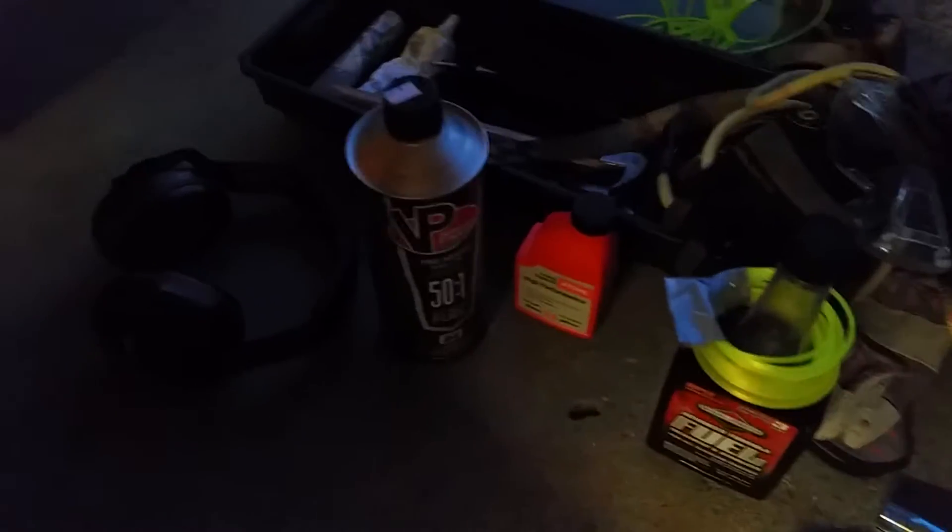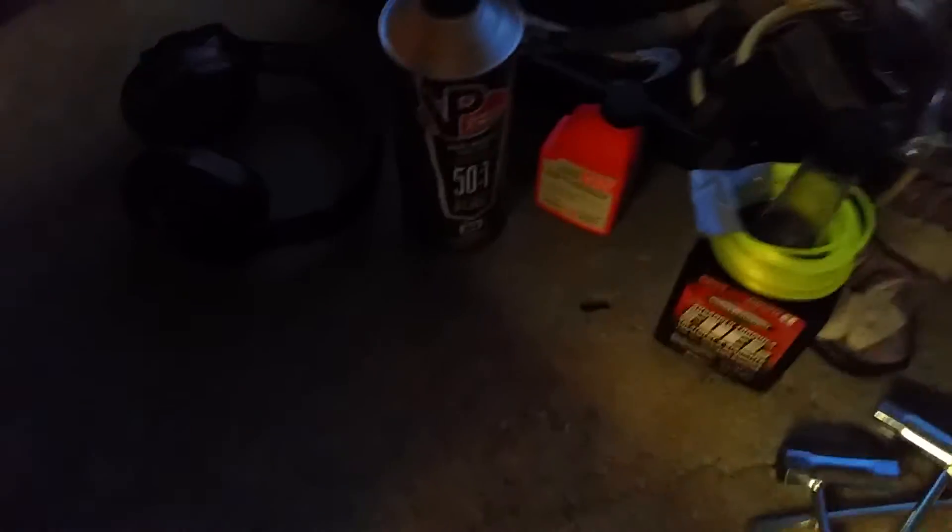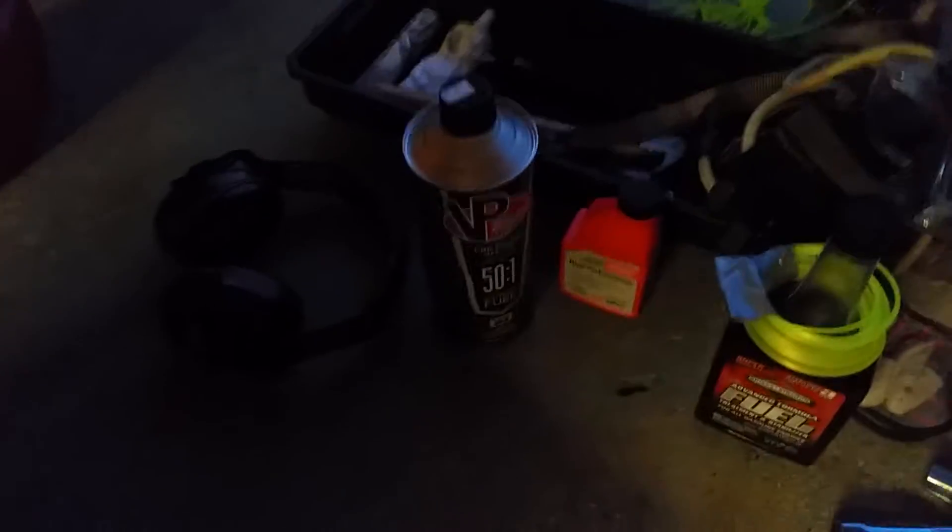I always keep 50-to-1 two-cycle fuel for emergency situations, which seem to happen at least every other day. I use this almost like a gas can because I always know I have backup. I've got two-cycle oil, some Husqvarna trimmer head parts for the guy I work with, and some grease in there.